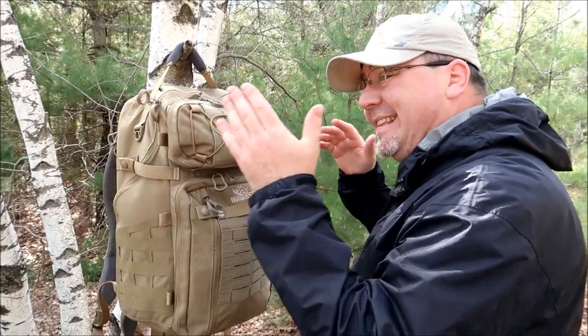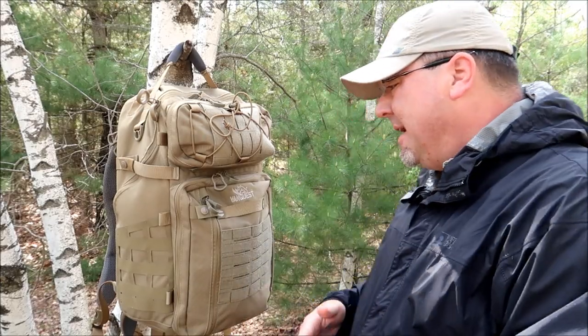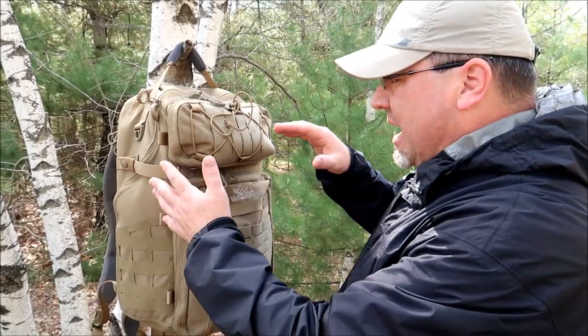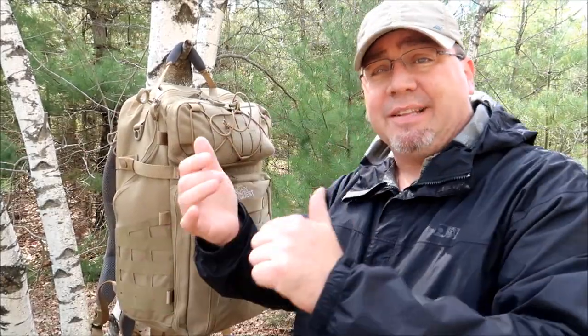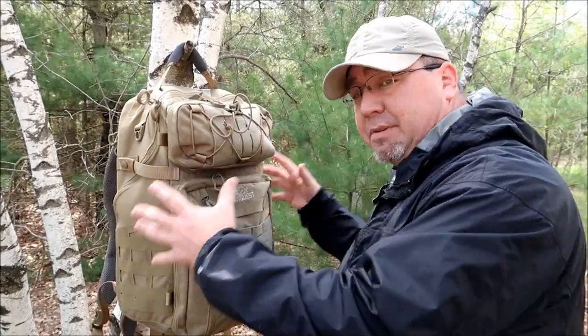How you doing everybody? Tim here from the Tactical Defender and today we're going to look at from VanQuest the Trident 31. This is their new backpack, obviously 31 liters. The features, the compartments on this — VanQuest is already well known for all those things, right? Great quality, a fair price. The organization, pockets, pouches, sleeves, you name it, the compartments — it's all there. There's absolutely no reason to not be organized with any VanQuest product, let alone this particular bag. But this is the Trident 31 by VanQuest. This is what we're going to review today.